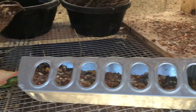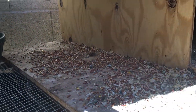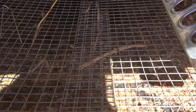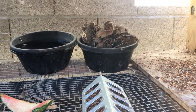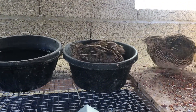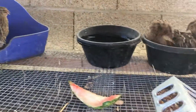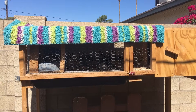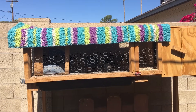I feed them in a chicken feeder instead of a chick feeder to reduce waste — though they still waste a lot, as you can see. I also give them treats like watermelon, squash, banana, and various food scraps. You can see they love their dust bath.